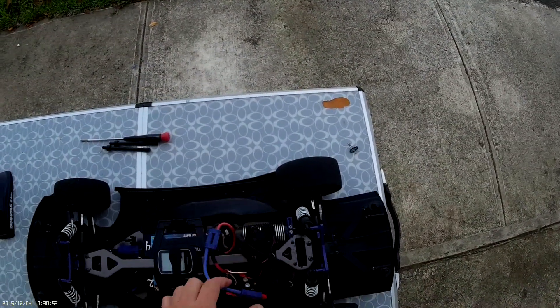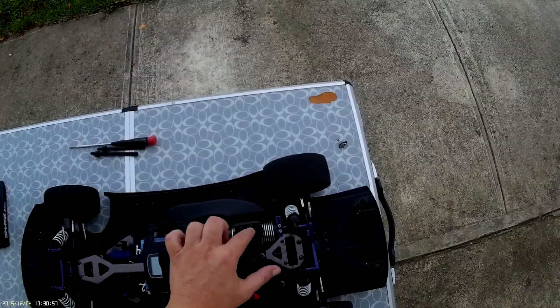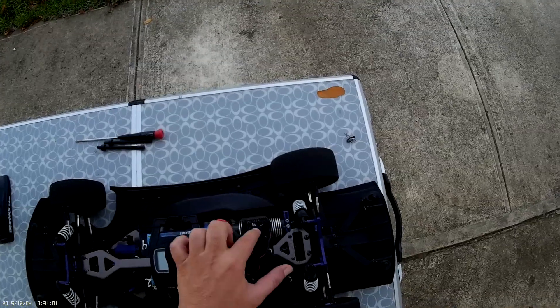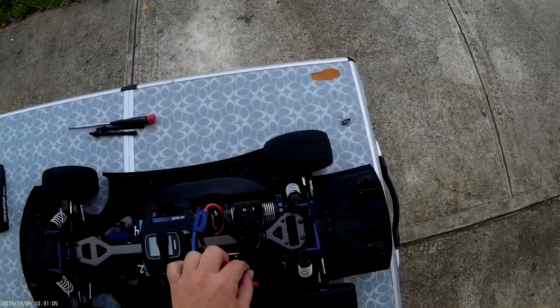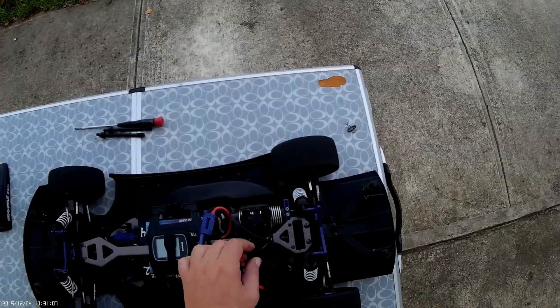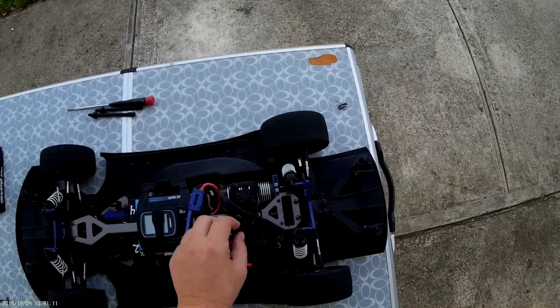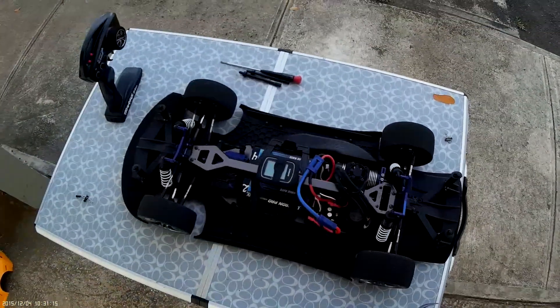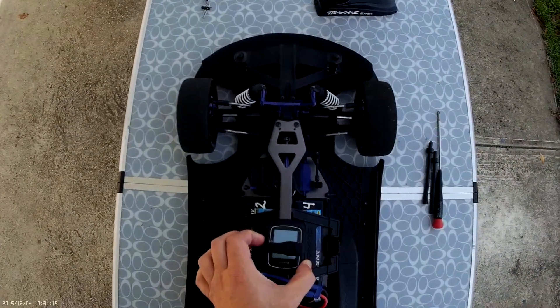Let's start the speed controller. There's a rock over here that seems to be bothering the fan — it's okay, we'll just disconnect it. That's it. To measure speeds I'm going to use the Garmin GPS.